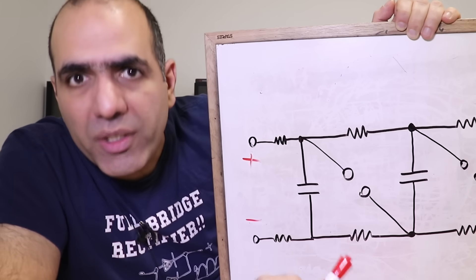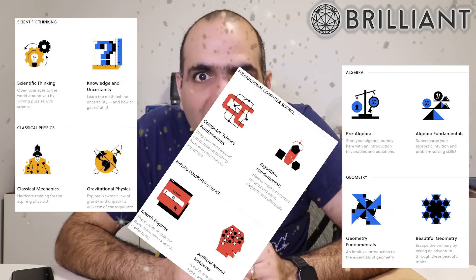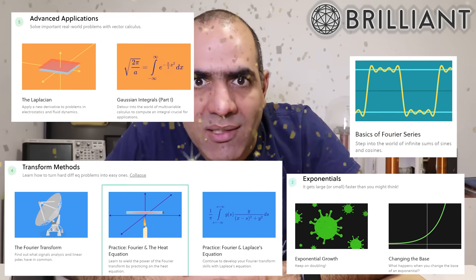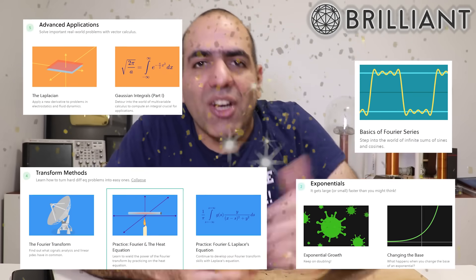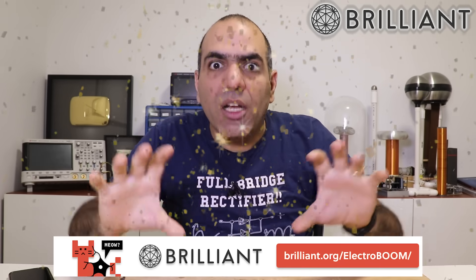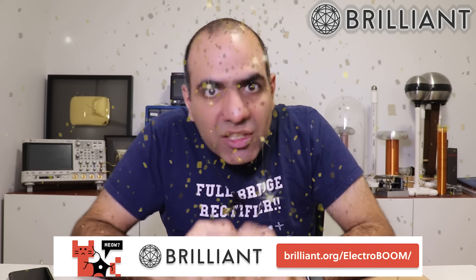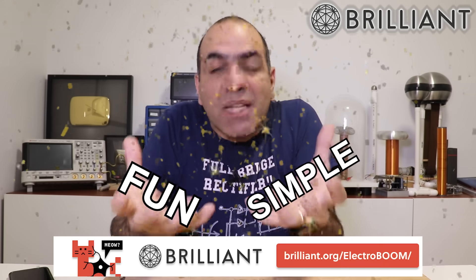What? You don't know them? Then head on to my sponsor, Brilliant! At Brilliant, you can easily brush up on your math, science, or computer knowledge by taking the courses you need among a ton of interactive courses — like the stuff you need to understand electronics better. Get 20% off of your annual premium membership at Brilliant.org/ElectroBoom and learn a ton of professional knowledge in very fun and simple ways.